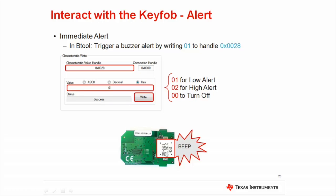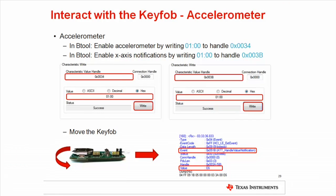Alternatively, write the value 00 to the characteristic handle. To use the accelerometer, we use the TI proprietary accelerometer service. We must first enable the accelerometer hardware by writing 0100 to the accelerometer enable characteristic located at handle 0x34. This tells the application to power the accelerometer. To enable notifications for the x-axis, write 0100 to characteristic handle 0x3B. This will enable the key fob to send notifications when the acceleration data changes. In this example, we will only enable notifications for the x-axis; however, enabling the other axes follows the same method and is explained in the development kit user's guide.